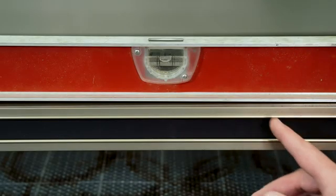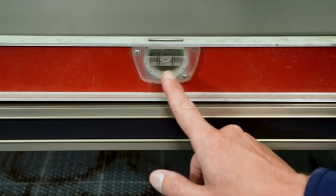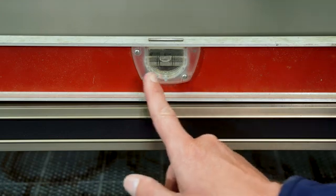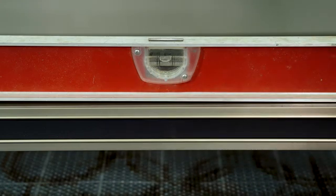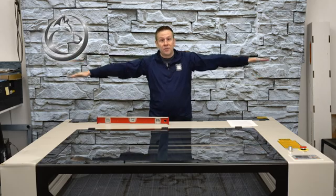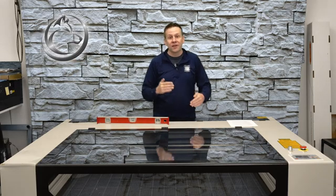After some adjustments I now have the bubble kind of in the middle — we'll see that it's still off to one side and that's okay. This is all I need to do for getting the level in this first machine direction. We've got the machine leveled out in this direction and now we're going to be checking the level front to back.